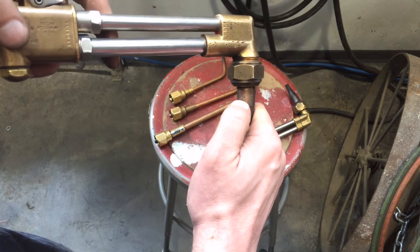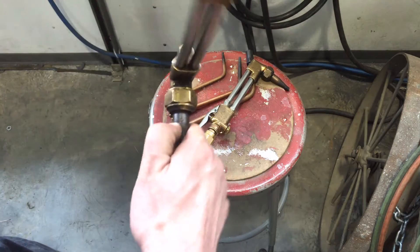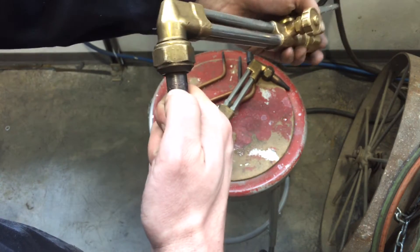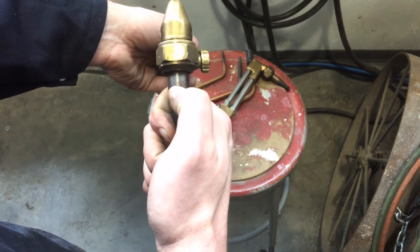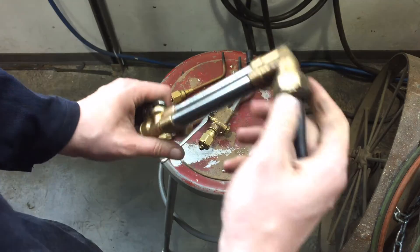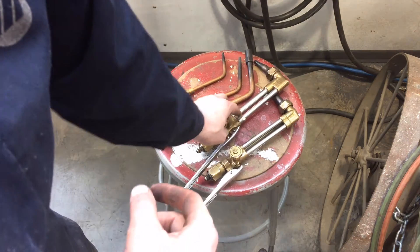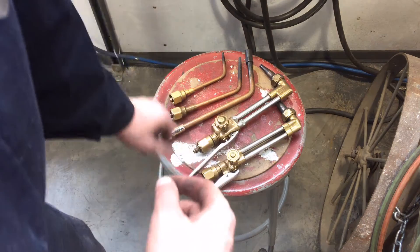This one reads 3-1-101 — that's a tip size 3, it's always the first number. Just to give you another example, this one reads 2-1-101. The 1-101 is the model number; the first number is your tip size. So this is a number 2 tip and the other one is a number 3. These guys get set up a little bit differently onto the torch, so you'll probably want to watch. We'll focus first on a fairly normal one, which is a small welding nozzle — you can also use this for spot heating small material.